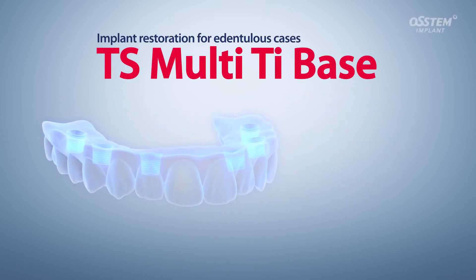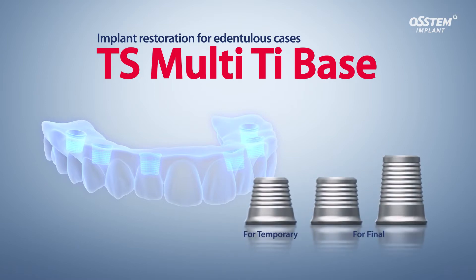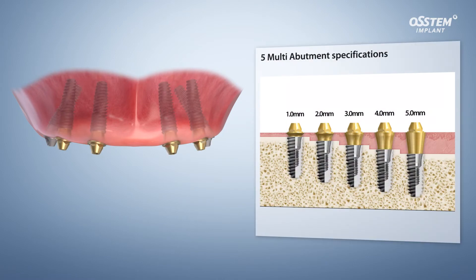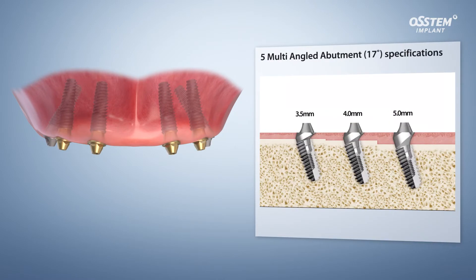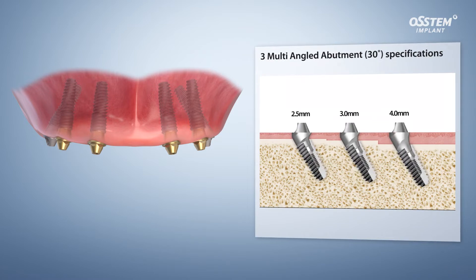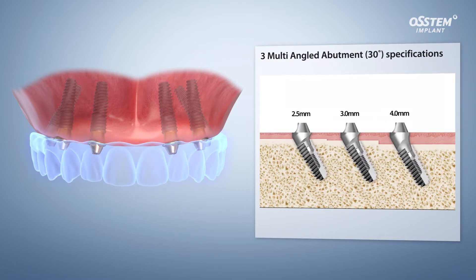TS Multi-TI Base enables digital implant restorations for edentulous patients. Using the TI base with a multi-abutment and multi-angled abutment enables creating a single-unit prosthesis even in an edentulous case.